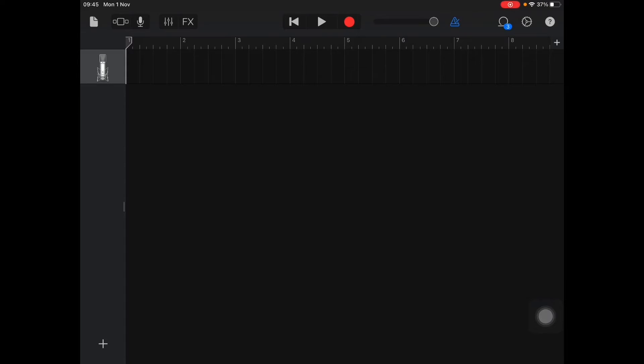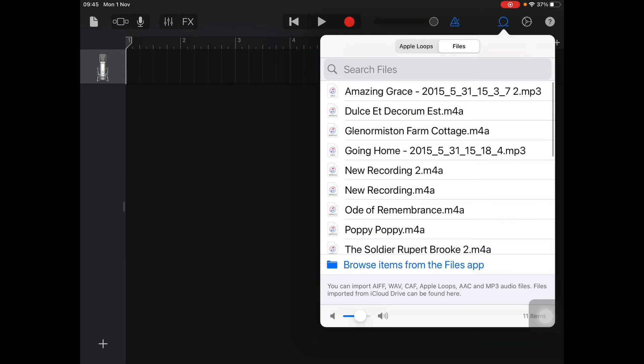Click Apple Loops — the loop icon, third from the right on the top — and there you will see the recordings you've saved to GarageBand. You can see some I saved from my voice memos, and also others that people have sent me. Go to Browse Items from the Files app and you will see the ones the children have sent you, which you can then select and bring into GarageBand. Voice memos will appear as M4A files and music will be MP3 files.